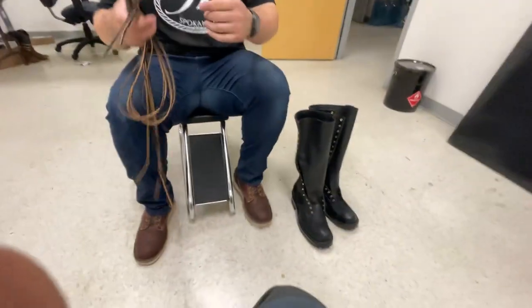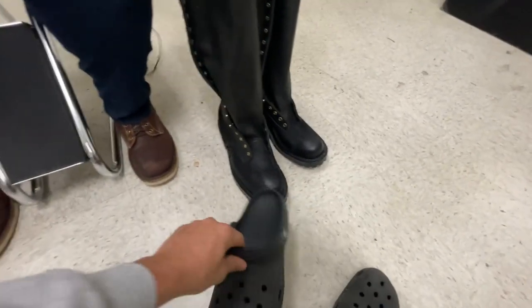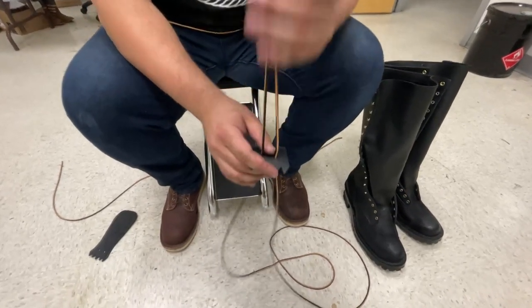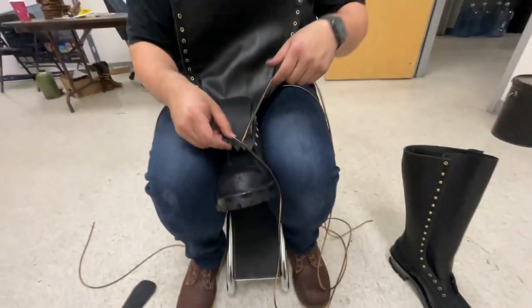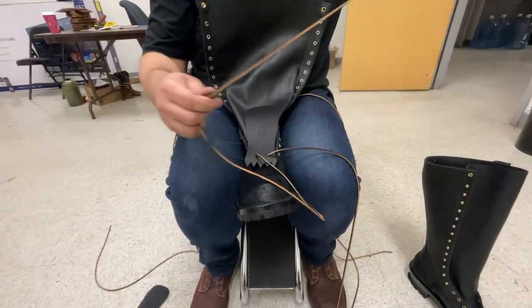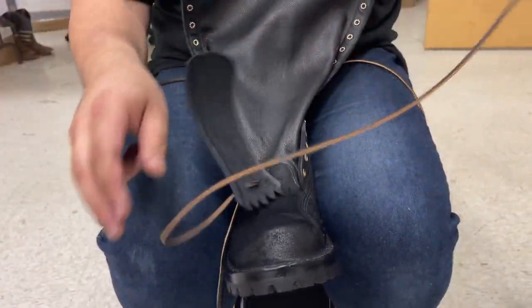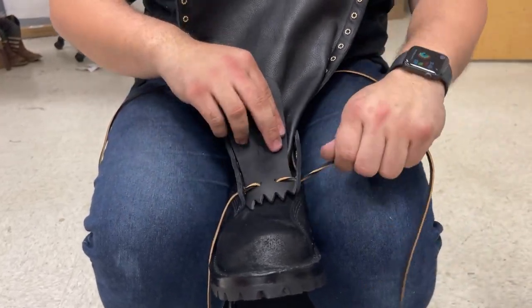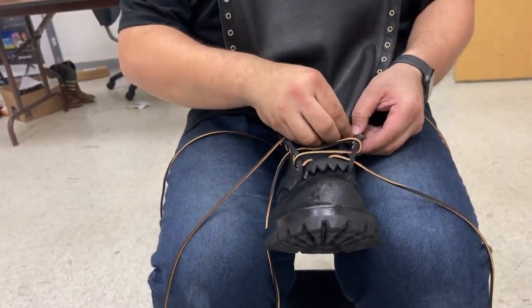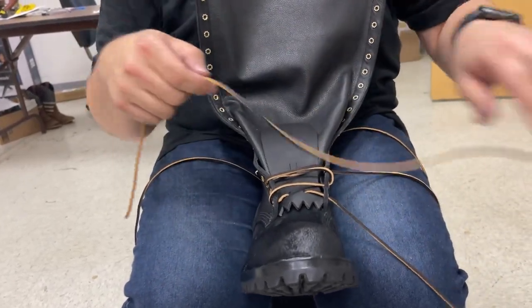Now we've got to put the laces on! All right, time to put them on — gotta lose the Crocs. A little bit of an upgrade here! I feed these laces under and we'll set here and decide how to lace them. Hey, while you're lacing these up, could you maybe tell a little bit about how your dad came over from Ukraine?